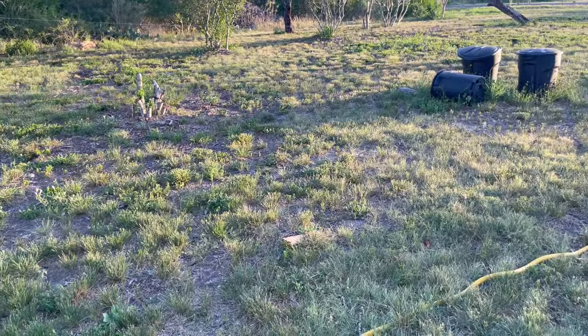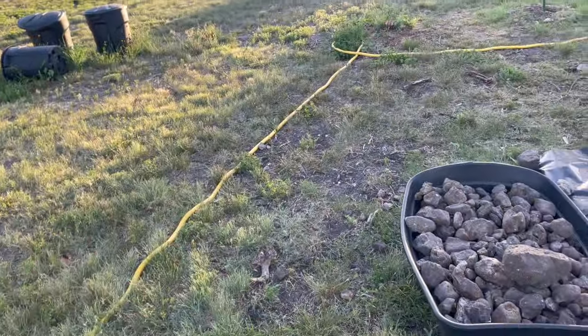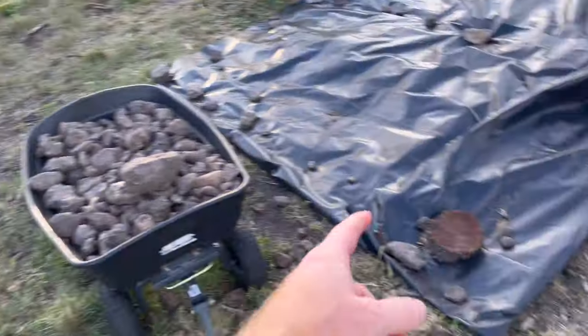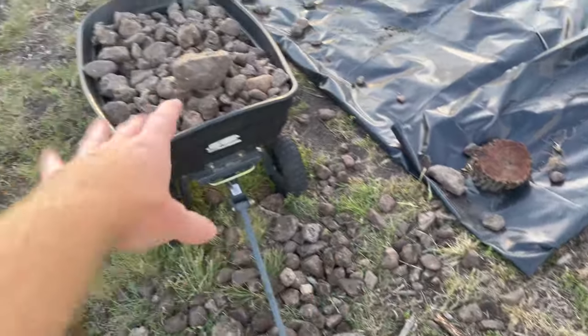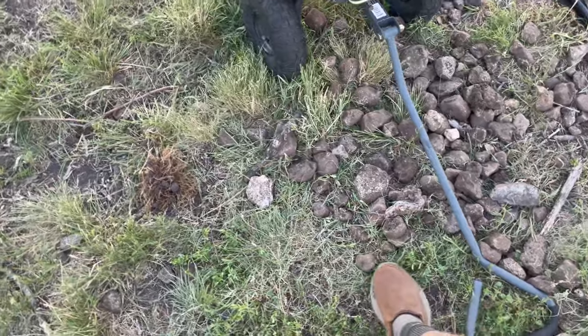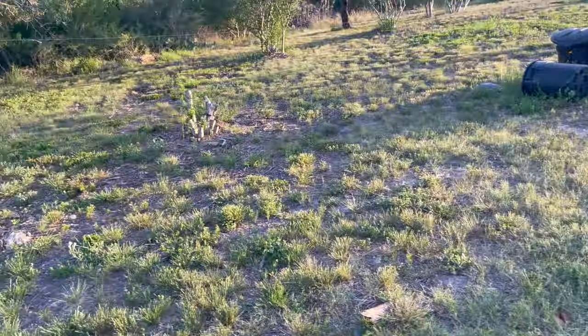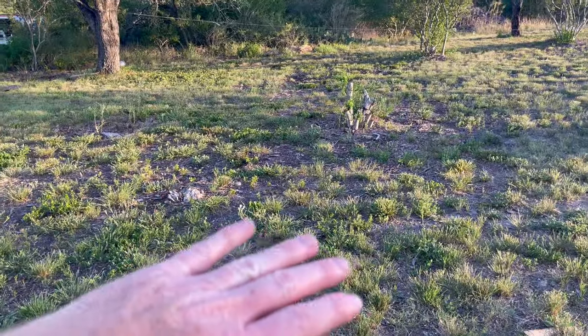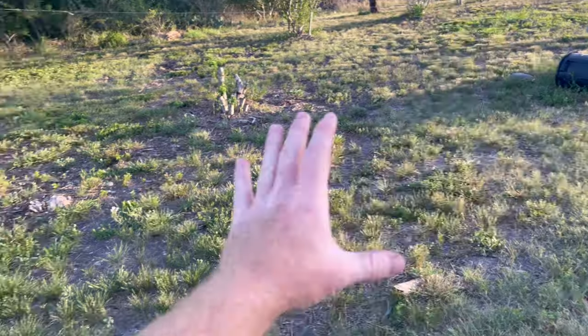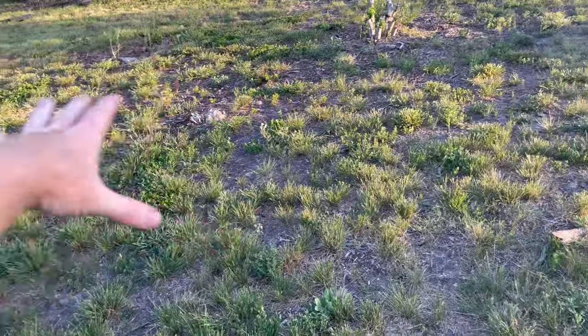Heavy machinery is easier but costs a lot of money. Once that's tilled, they've got some scoops that can pull out the rocks — probably the bigger ones, they'll leave the smaller stuff. Once I cover it I can come back in and pull sections of the tarp off and start doing little plots out here as well.